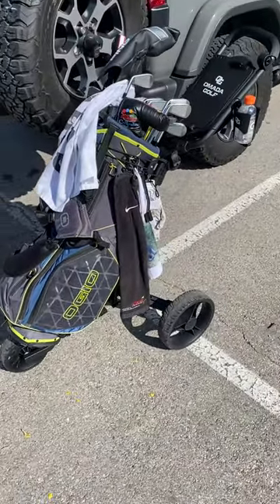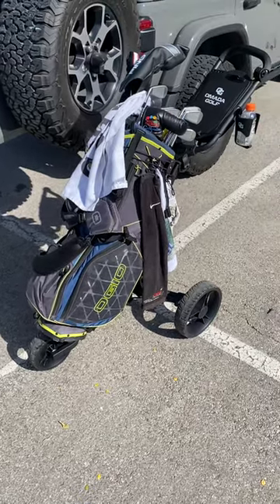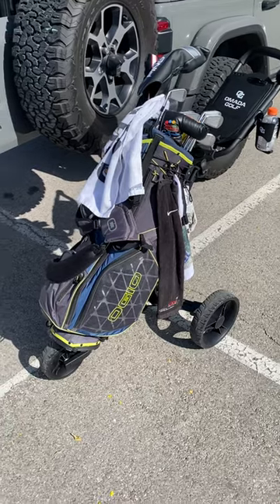Here are my thoughts on the Amada Golf push cart. Pretty impressed so far. It's a really smooth ride and I've had no issues.